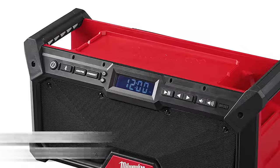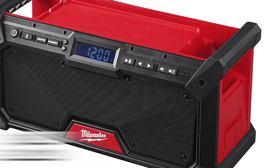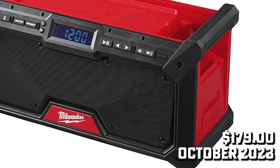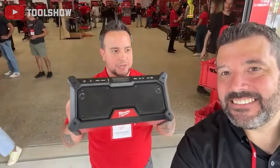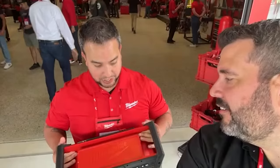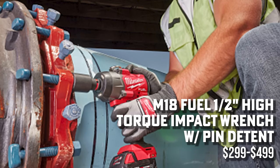Another announcement is the new M18 Bluetooth speaker, coming in October at the same $179 price point. This looks like an upgrade — it features 3.5-inch subwoofers, two high-end range tweeters, a balanced sound experience, and USB-C charging.